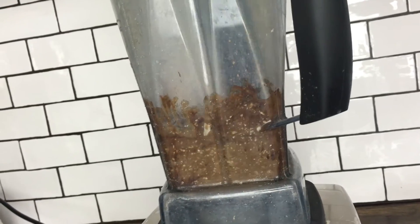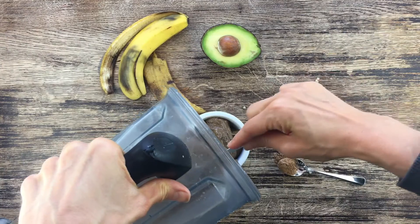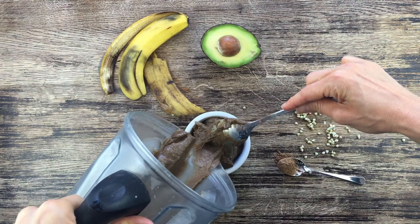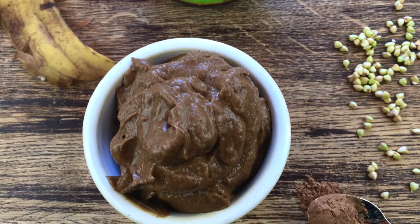Blend everything well, and ready is this delicious cream for children! This is so good — I tried it even though it's fatty.